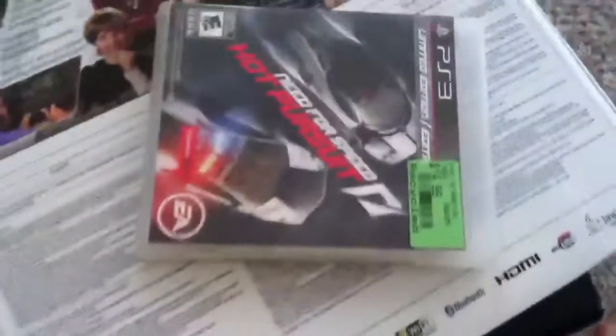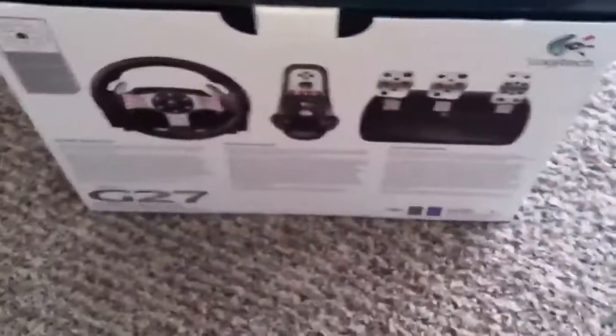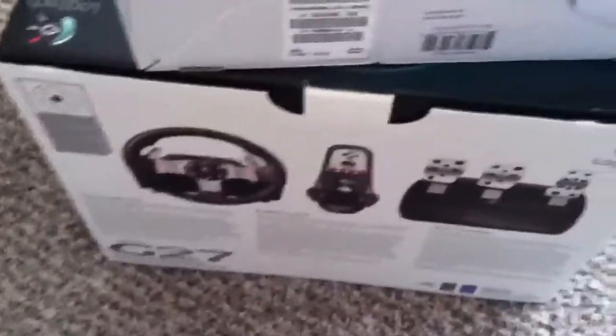Hey guys, back here unboxing. I got my whole bundle set ready for gaming, for racing and stuff. Got my Need for Speed, got the PS3 160 gigs. Didn't need the 120 because I play Xbox — I just got this for the racing games.